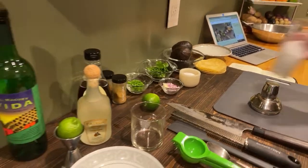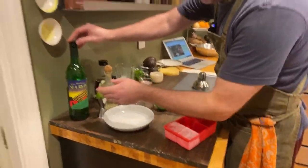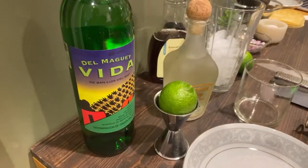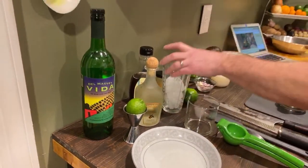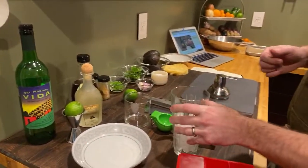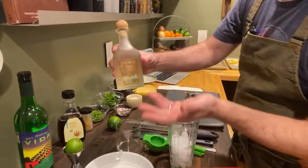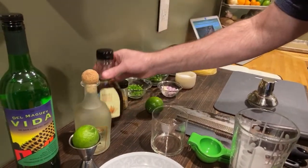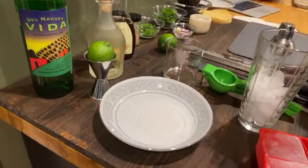You can see I have some mezcal right here. This is a really nice one — probably shouldn't be making margaritas with it, but that's what I have, so that's what we're going to use. I have some orange liqueur Patron — this is just Patron's version of Cointreau — and then I have some amber agave syrup, a lime, some ice, and a little salt to rim the glass with.